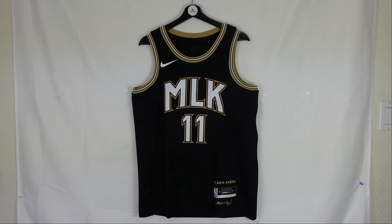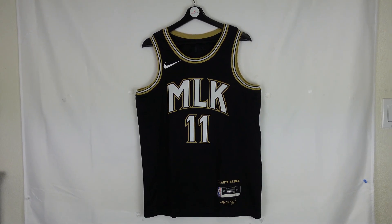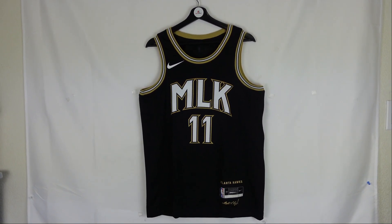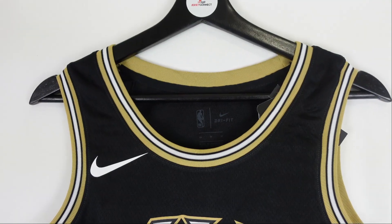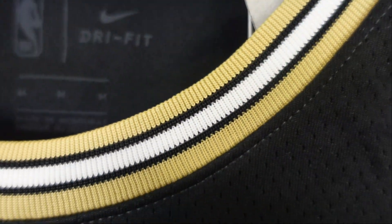Right here we got the front of the jersey. You can see that MLK in the front — it represents Martin Luther King, the initials. That's a dope jersey. We'll start off at the collar. You got gold on top and bottom, and then you got the white streak in the middle.